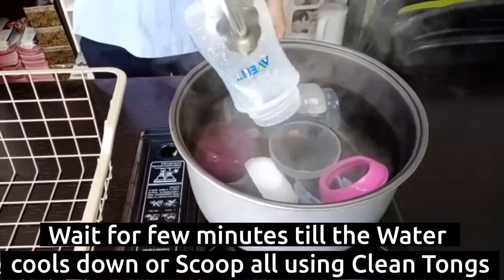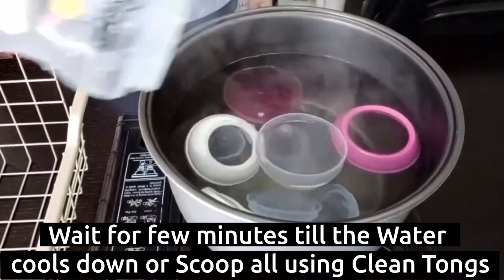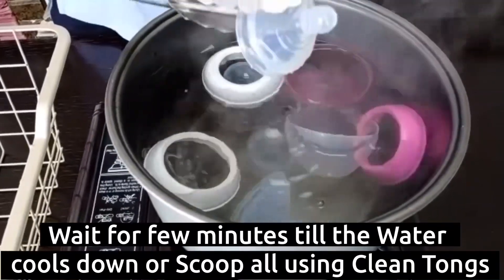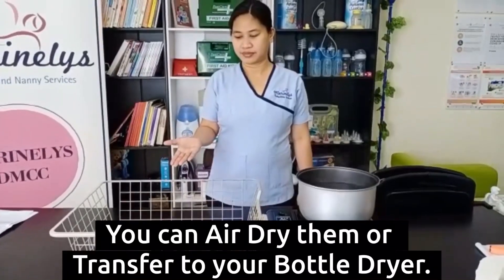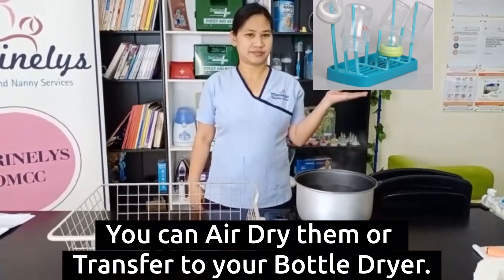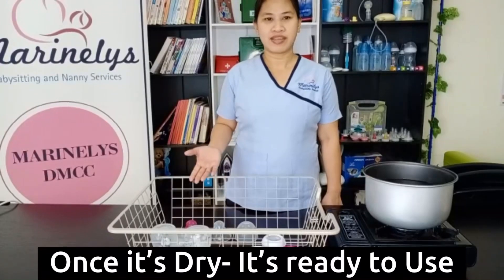Wait a few minutes until the water cools down. You can use tongs to transfer all the items to a bottle dryer. You can air dry them or transfer them to a bottle dryer. When it's dry, it's ready to use.